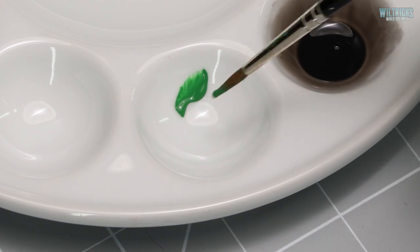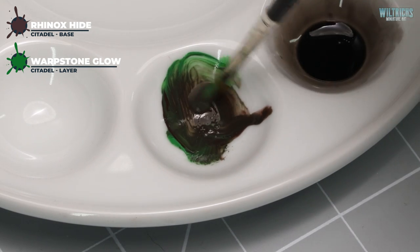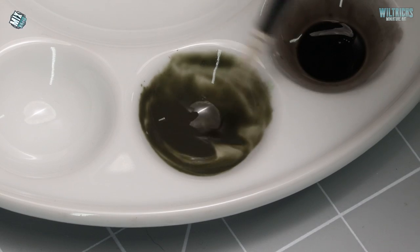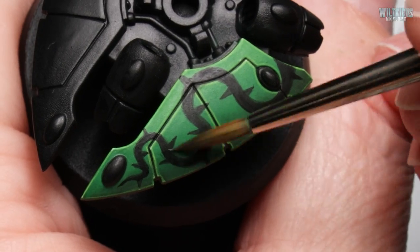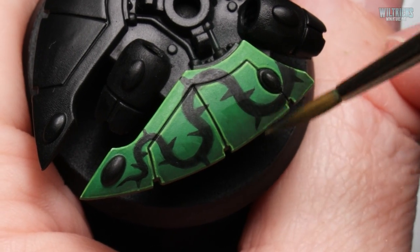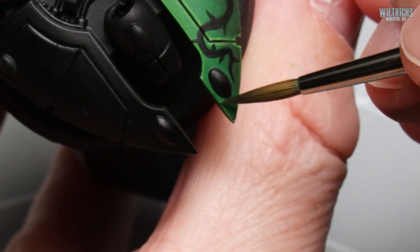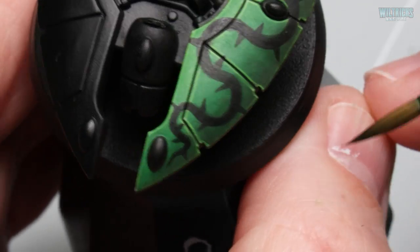To help tie the thorn pattern into the surface a little more, we're going to take the shading colours used when painting the armour panels — two parts Warpstone Glow to one part Rhinox Hide — and water this down so it's a nice thin glaze. We're just going to glaze this over the lower parts of the panels a little. This is nice and thin so we can build it up to get the desired effect. Add a layer, let it dry, and repeat until you're happy. If you want to see the video on me painting the green armour, check out the card popping up in the top right about now.